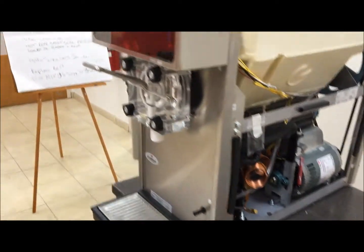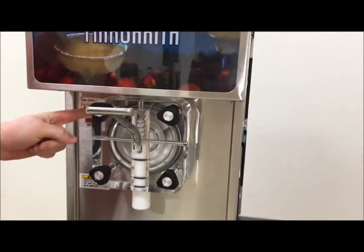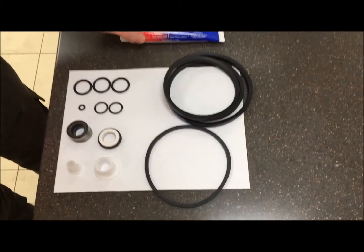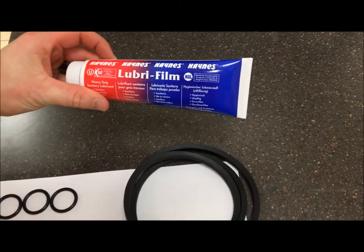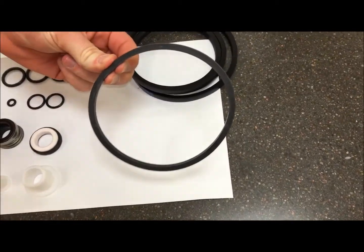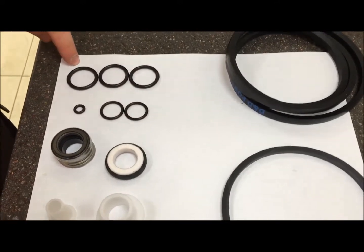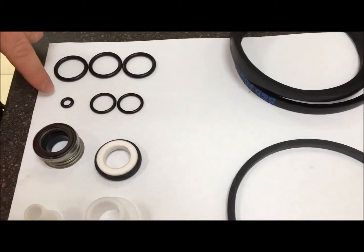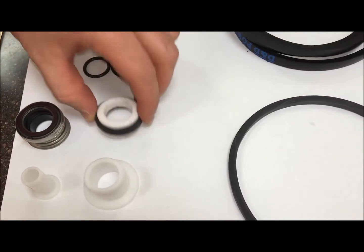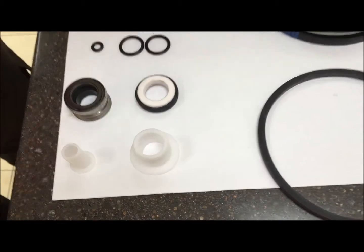You're also going to want to make sure that the machine is put into clean mode by having the switch turned all the way to the right, signaling clean. Inside your PM kit, or preventative maintenance kit, you should receive a tube of Haynes liver film, a belt, valve body O-ring, dispense tube O-rings, two carb tube O-rings, a float O-ring, a shaft seal set, a front Seder bearing, and a rear Seder bearing.